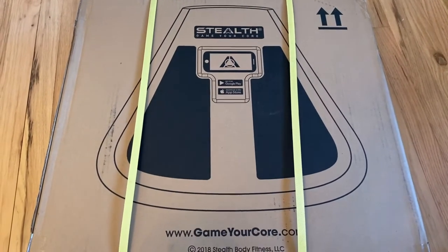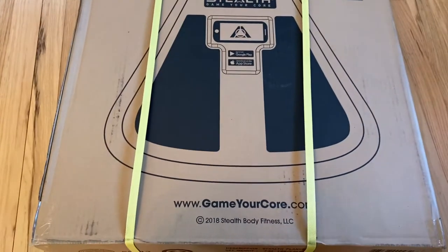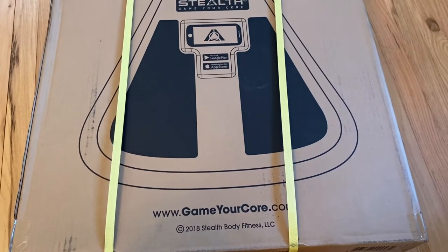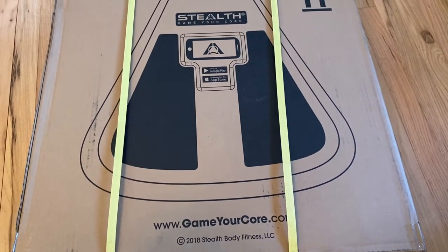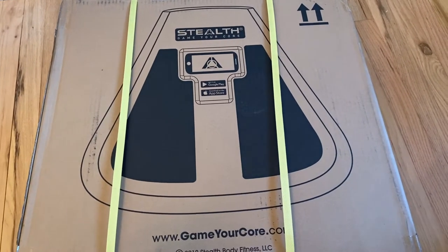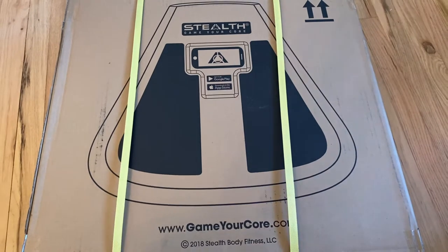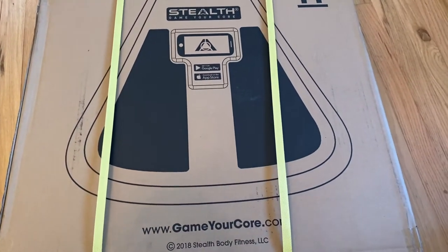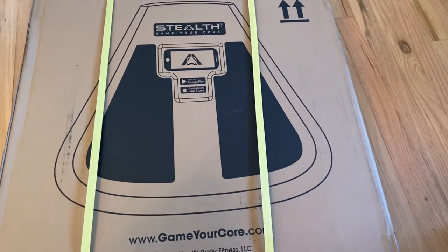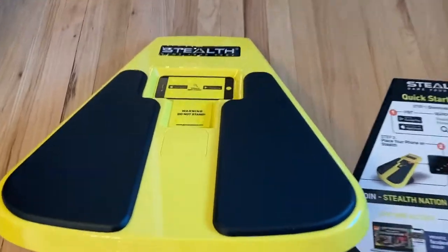All right, I'm super excited this showed up. This is from GameYourCore.com — it's a company called Stealth Body Fitness. They've been around for about two years. I remember when this thing first came out, they had the basic model, and now they have three other models. I didn't really see the need to get the upgraded models, but let's unbox it and I'll show you what this thing is.